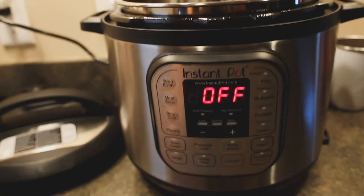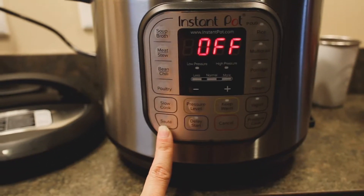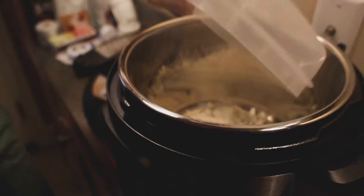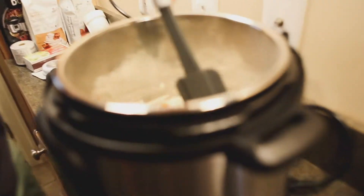First you have to sauté butter in here. Turn your Instant Pot to the sauté function. Press sauté and melt one tablespoon of butter. When the butter is melted, add in the diced onions. Here we go — I am sautéing onions.